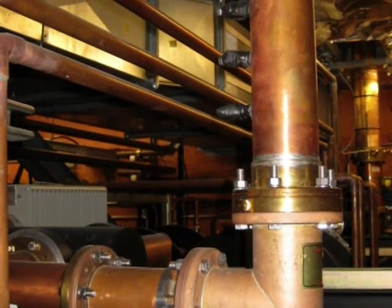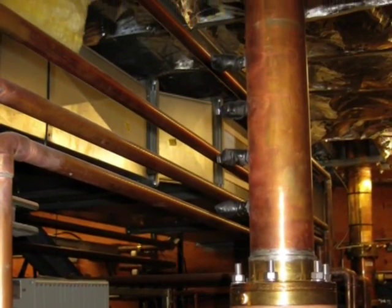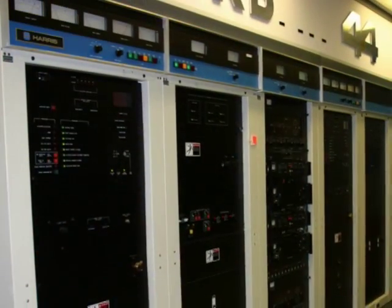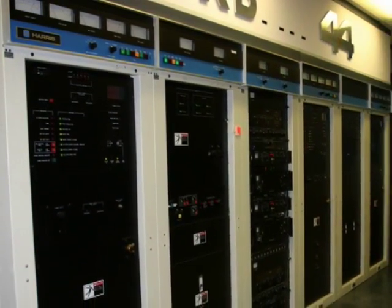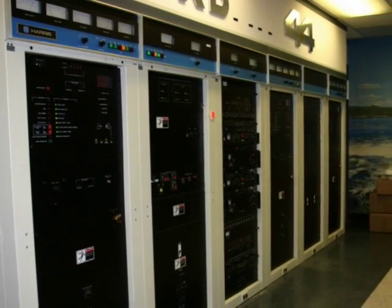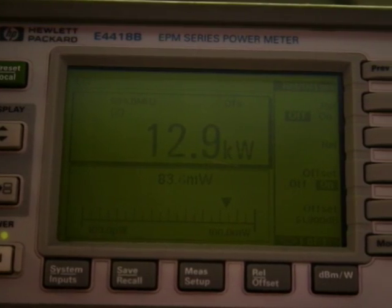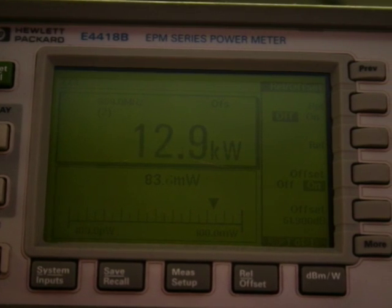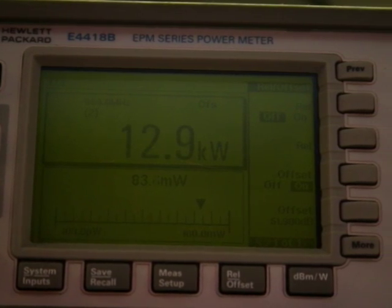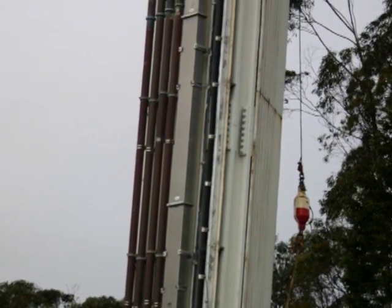Monitoring and checking the transmitter's output power, bandwidth, out-of-channel emissions, filter tuning, line matching, bullet condition, as well as the entire RF output chain from transmitter to antenna input is a big task, but with the right tools, it can be done. It does require specific equipment and training, which many stations and engineers may not have. But even if you hire an RF consultant, it's helpful to understand the how's and why's of all this testing.